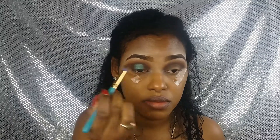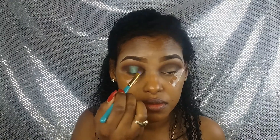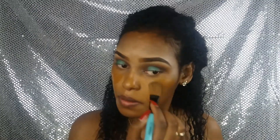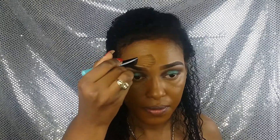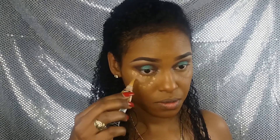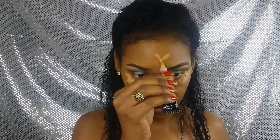Usando una brocha para difuminar, unimos muy bien estos dos colores. Pasando a mi rostro, ya tengo las cejas previamente hechas y me encantaron como quedaron. Ahora pongo mi base, la extiendo muy bien y la difumino. Paso a poner corrector en las zonas altas de mi rostro que quiero resaltar aún más, y luego viene la difuminación.